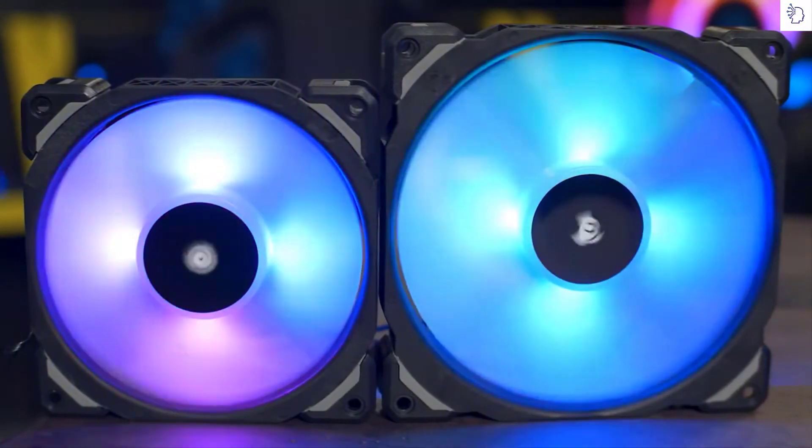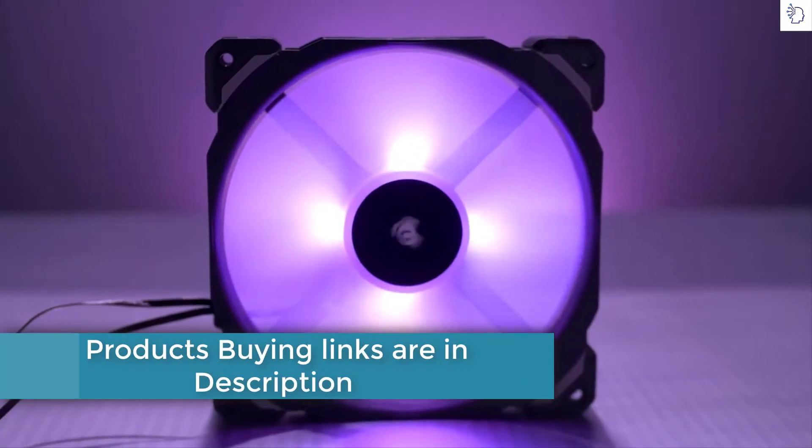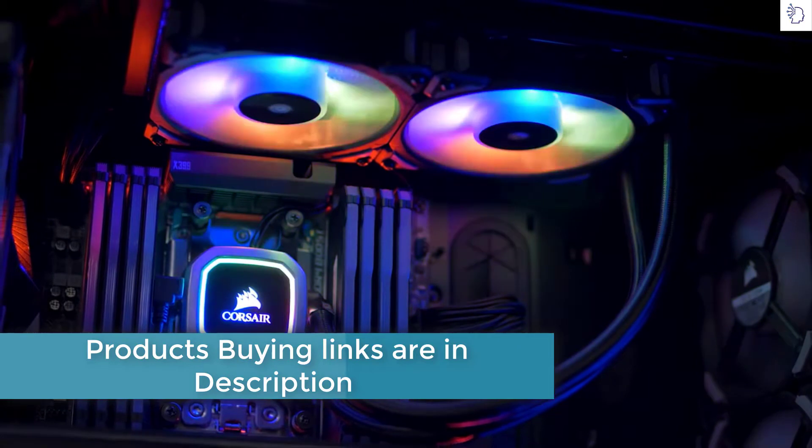Our Hydra Series Platinum Coolers come equipped with ML Pro RGB fans with magnetic levitation bearings, so you can have outrageous performance at low noise levels. And with four hub-mounted RGB LEDs, they look as good as they perform.